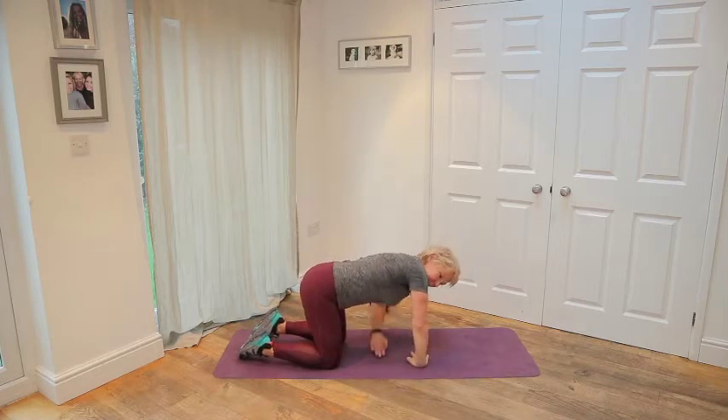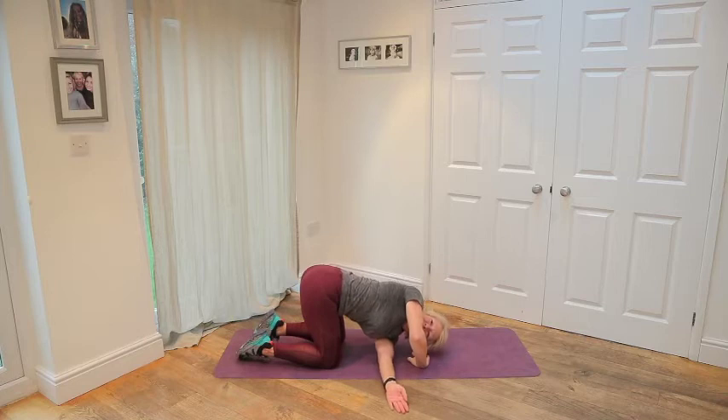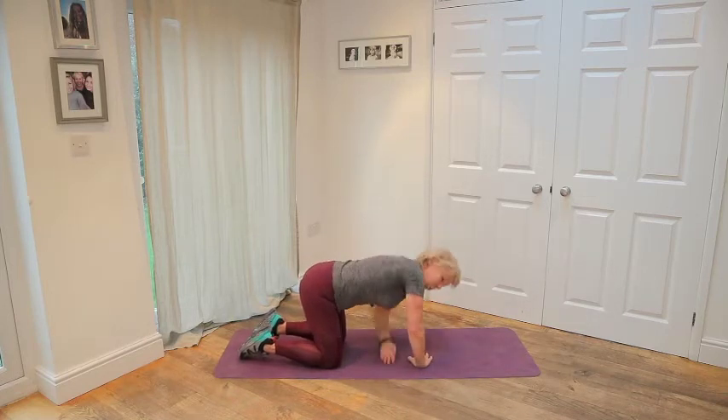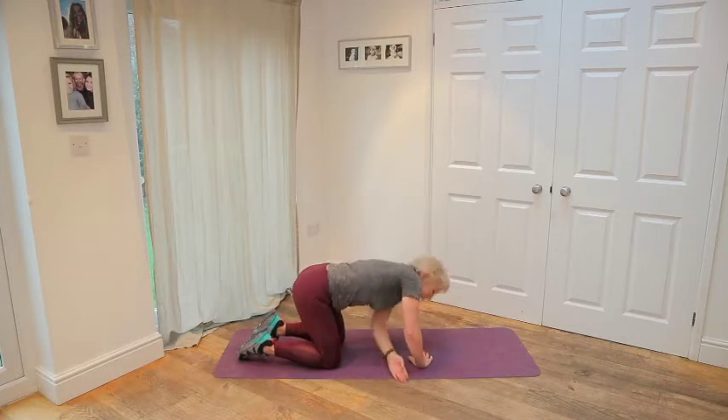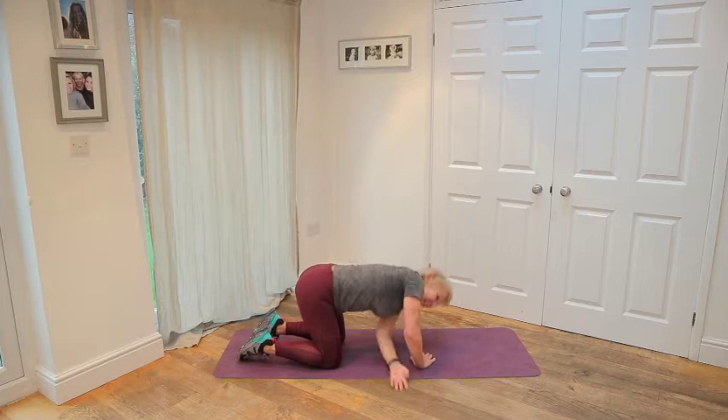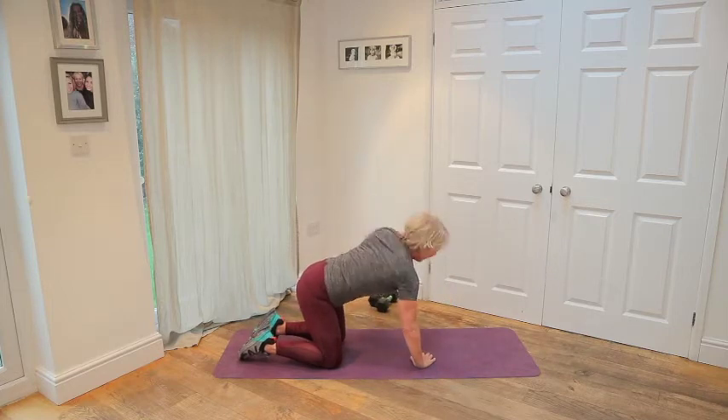Fingers of the right hand turned in. Dive through, stretch and then rotate. Two more. And up. And again. And up. Wonderful.